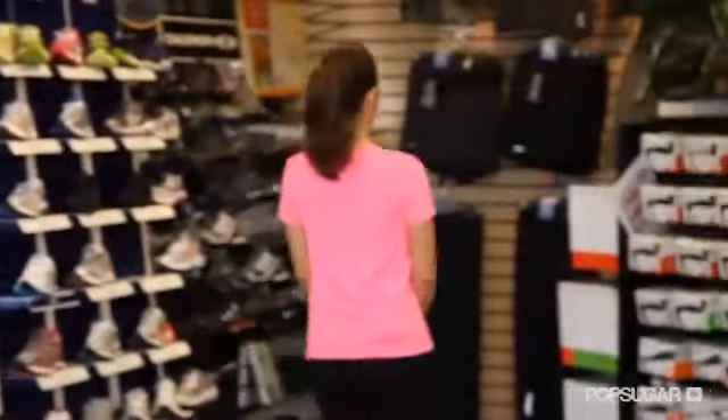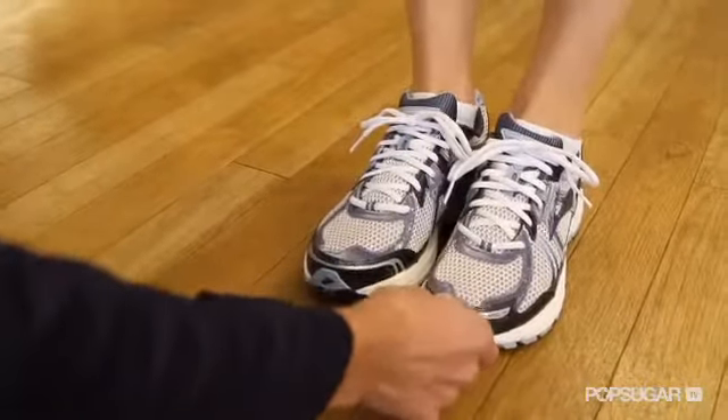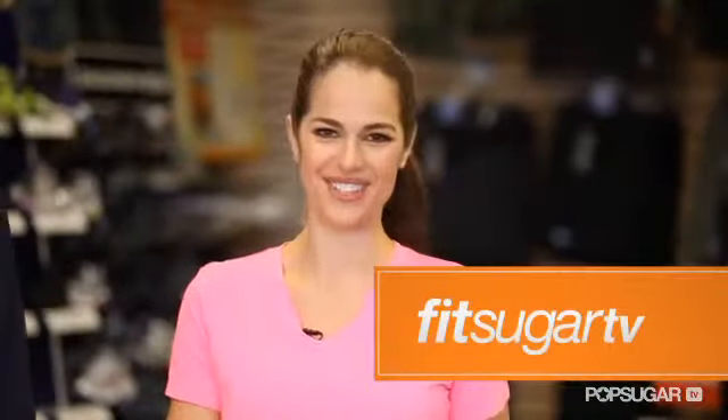Make sure your feet are not slipping out in any way, that there are not any hot spots — basically any areas of the shoe that are irritating your feet. We want to make sure that we check the tip of your shoe, that your toe is not touching the end. These feel great. I can definitely feel more support, less pronation. My ankles feel really good. Finding the right running shoe is definitely an investment, but it's worth it. You want to splurge on something with the right level of support, regardless of color, style, or brand. Happy running, and see you next time on FitSugar TV.